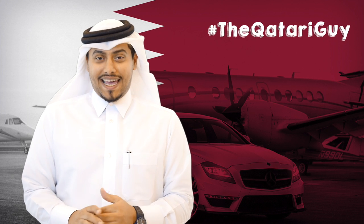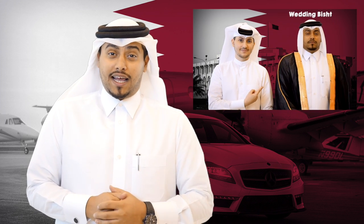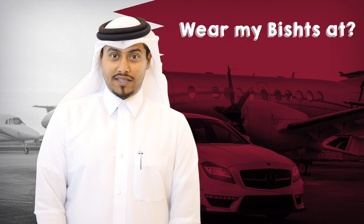Q-tips time everyone! It's Mieha Al-Ammari, aka The Qatara Guy, and I'm back here again with another episode of Q-tips. You may have seen Khalifa talk about the bishth — today I'm gonna teach you how to wear the bishth.